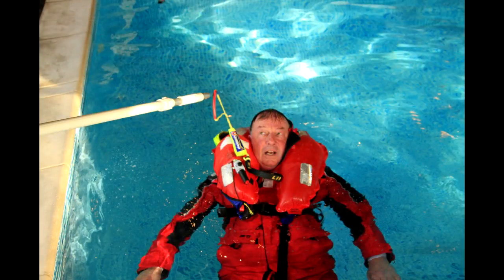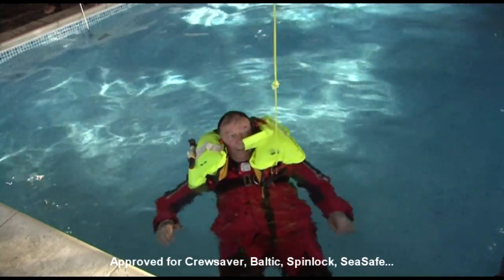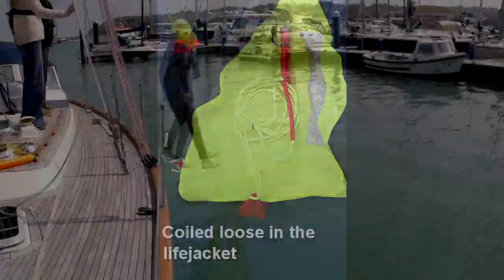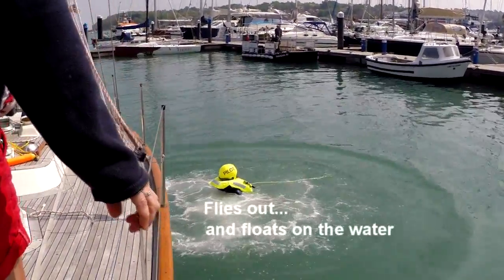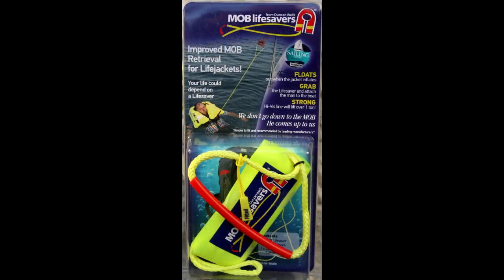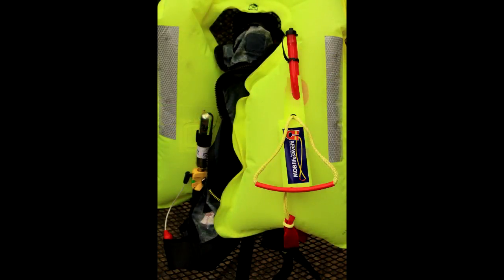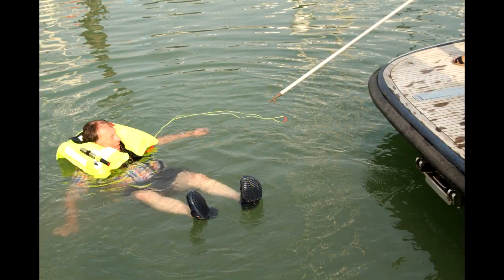When the life jacket is inflated, the lifesaver is there on the jacket, ready to be grabbed by the rescuer with the boat hook and pulled out of its pouch. Some people prefer to have their lifesaver loose in the jacket so that when it deploys, the lifesaver flies out and floats on the water. We provide the lifesaver ready packed in the pouch so that it's retained on the life jacket when deployed. But if you want it loose, simply remove it from the pouch.